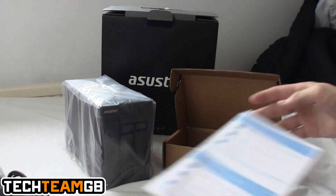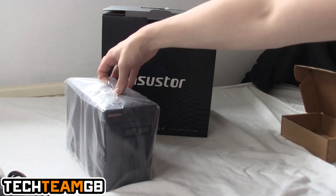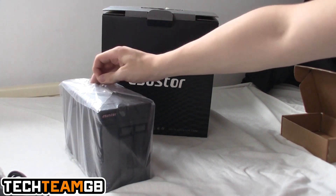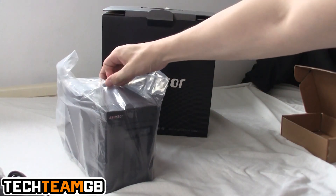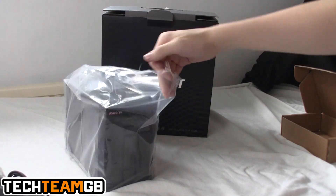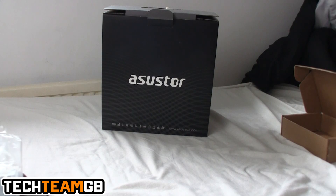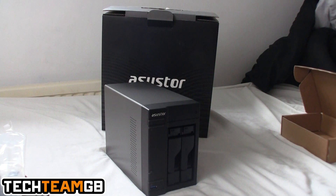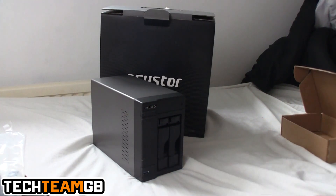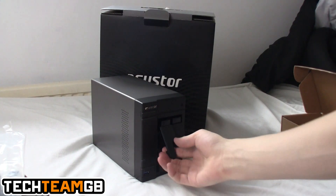The NAS itself is very nice looking. It has a dark grey aluminium hood that goes over the drive bays, and a plastic bezel on the front with the Asus Tor logo. There's a power button, hard drive indicator, LAN indicator, and a USB 3 port on the front, which is pretty cool.